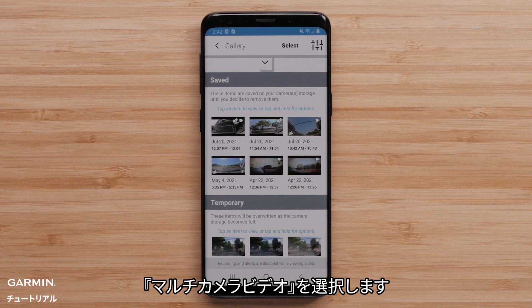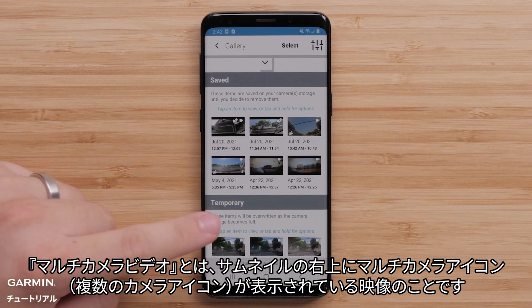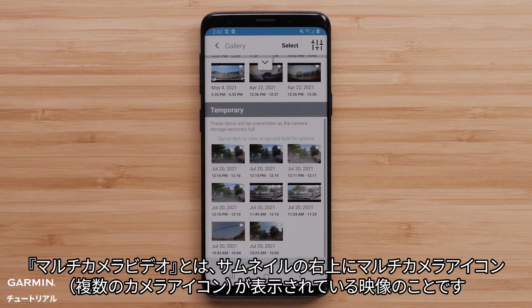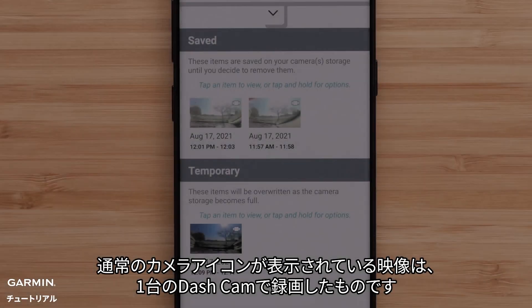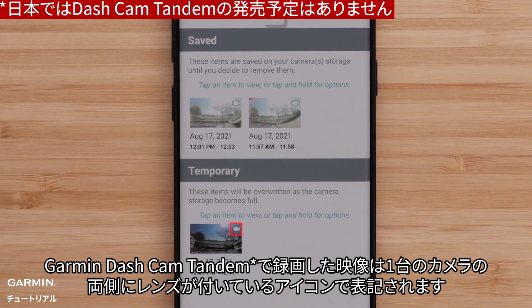Select a multi-camera video. These will be indicated by multiple camera icons in the top-right corner of the video file. A camera icon will display for each recording dashcam. The Garmin Dashcam Tandem will be indicated by an icon showing a lens on both sides of a single camera.